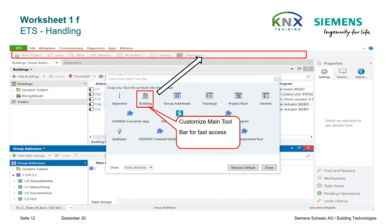ETS can also be operated in many different ways — via the classic menu structure, but also by means of quick selection keys above the menu. These quick selection keys can be configured as shown. To open this configuration panel, press the right mouse button in the area of the quick selection keys.